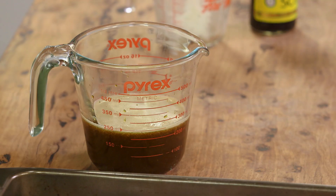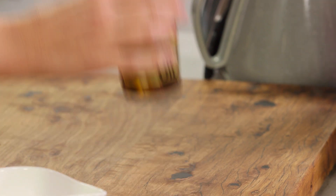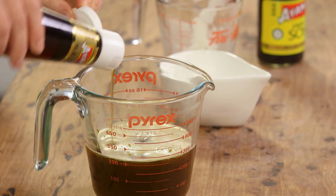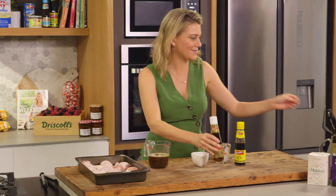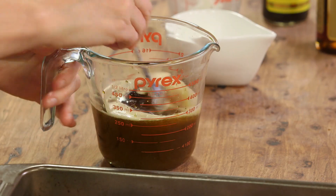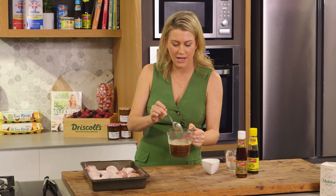For some acidity, just plain old white vinegar — about a tablespoon of that. Finally some sesame oil, so a splash of that, about a quarter of a teaspoon. Give that a mix and that is a flavour bomb right there.